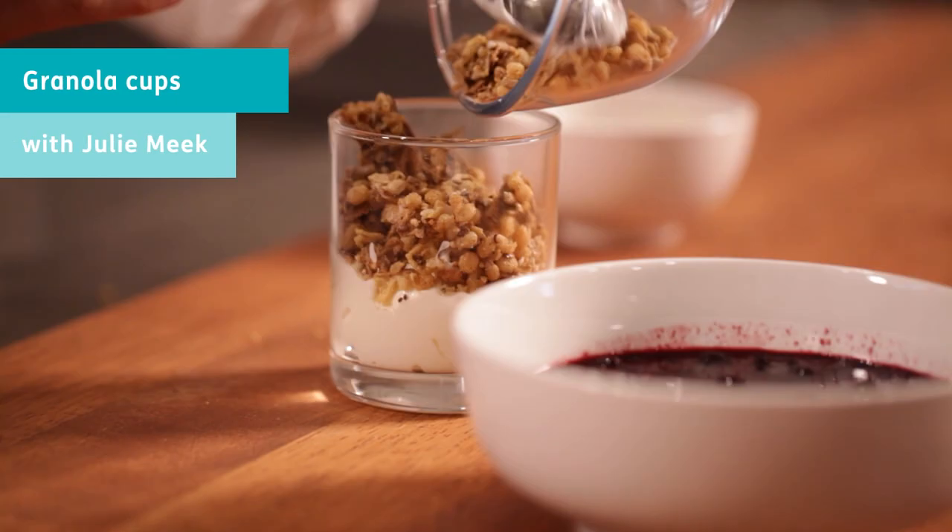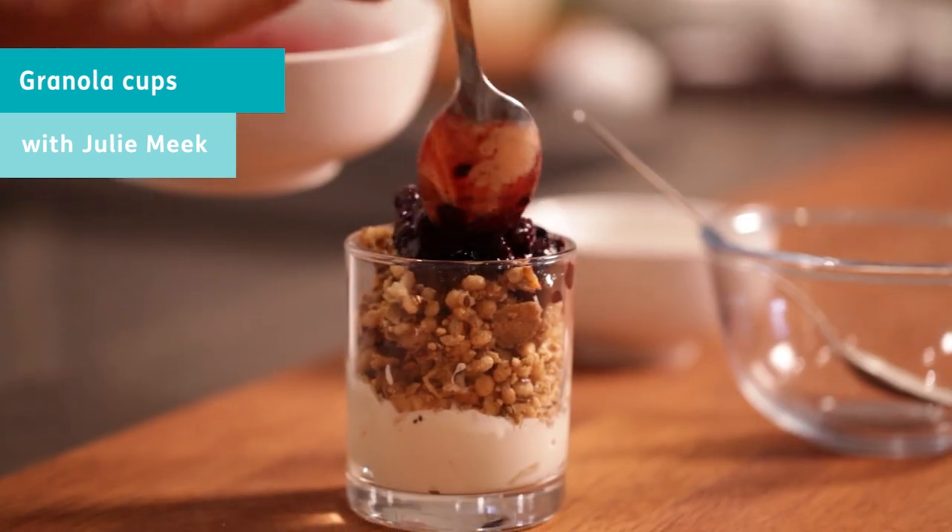Hello, I'm Julie Meek, Sports Dietitian. Today we're making a breakfast — a really simple breakfast.